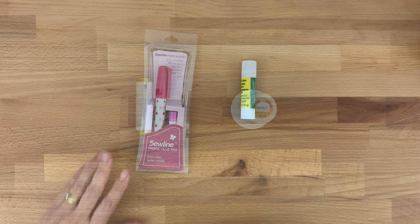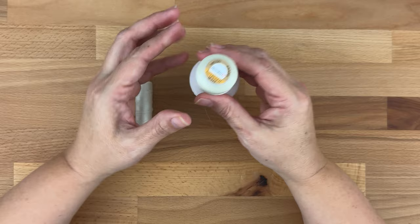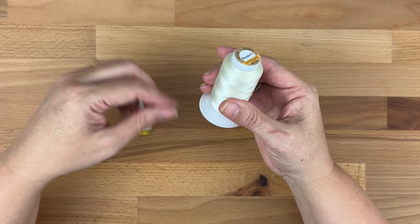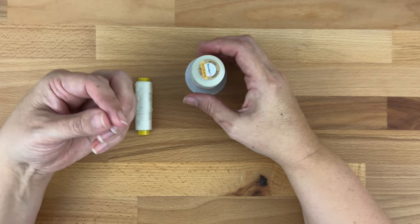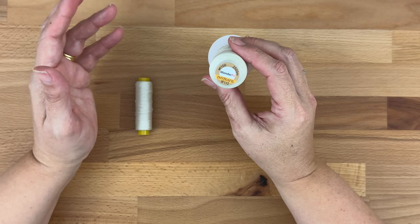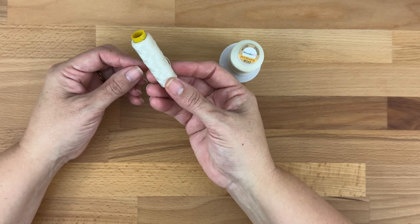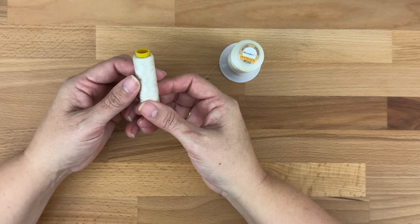For thread, when I'm hand sewing my pieces together I like to use Invisifil weight 100, which is a really fine polyester thread. It's strong and because it's so fine we don't see our stitches as much. We use polyester because cotton seems to shred and break with constant hand sewing. For hand basting the templates, just use any old thread you've got — don't use your best thread to hand baste these templates.